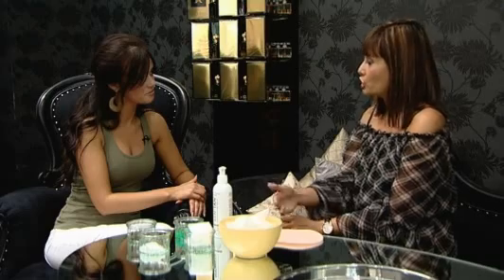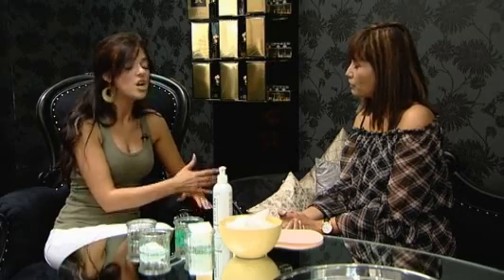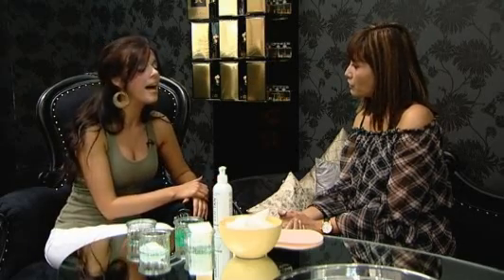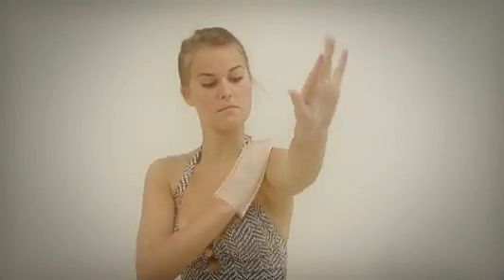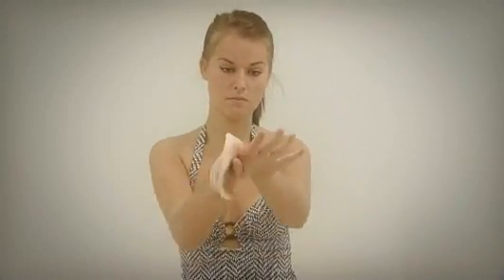If you've got a special occasion — a wedding, for example — how many days in advance should you apply? I'd start two days before. If it's on a Saturday, go for the Thursday. Some girls who are very, very fair like to apply a couple of layers on consecutive days. Choose a tan that has got instant colour and blends in easily, dries quickly so you can put your clothes on and go out to work.